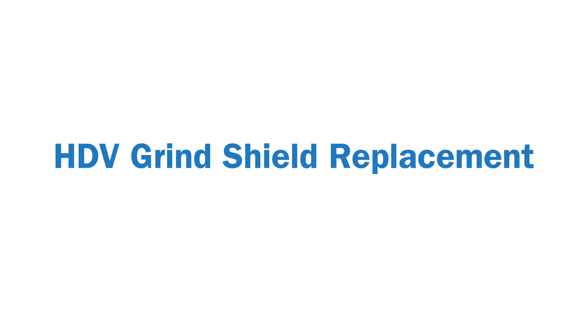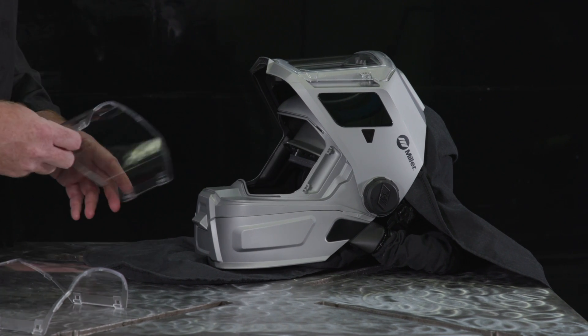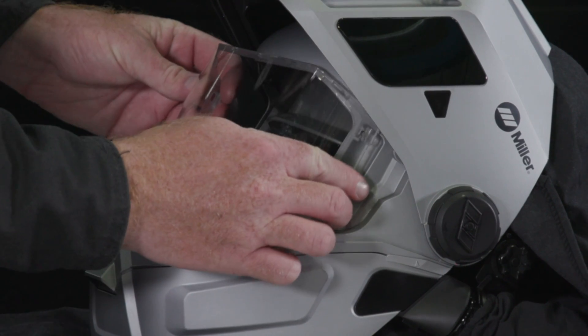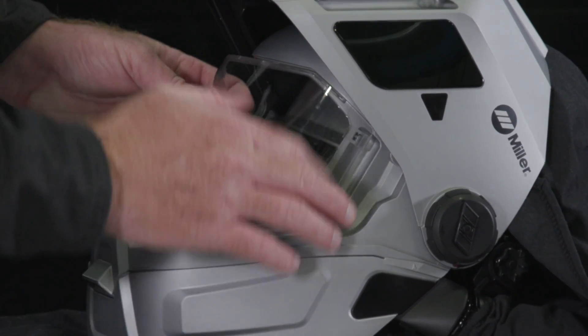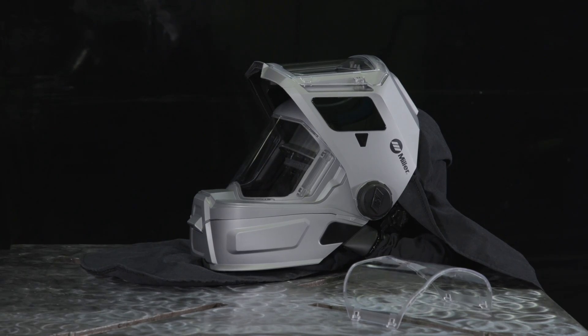HDV grind shield replacement. To replace your HDV grind shield, remove the shield by pulling outward on either the left or right edge. Align the tabs on one side of the grind shield and press the opposite side to latch in your grind shield.